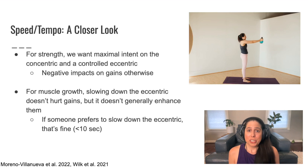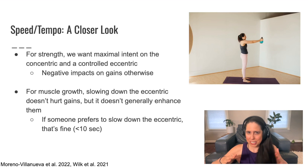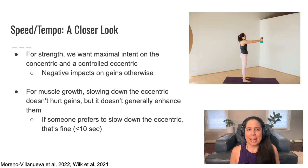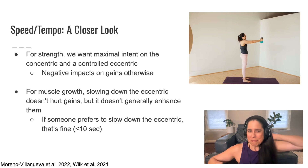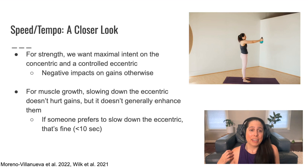When it comes to strength — and remember, strength and muscle growth are distinct — what we want is maximal intent on the concentric phase, which is the lifting-up phase, and a controlled eccentric. We will have negative impacts on our strength gains otherwise.